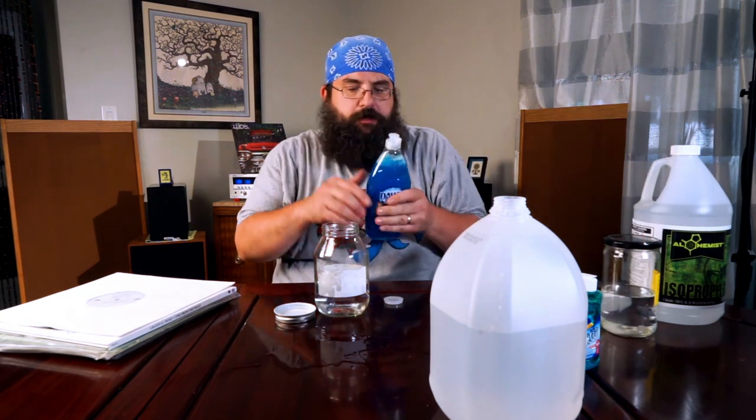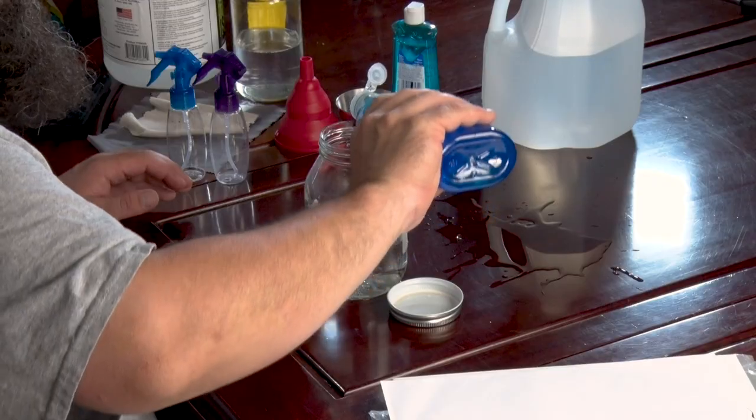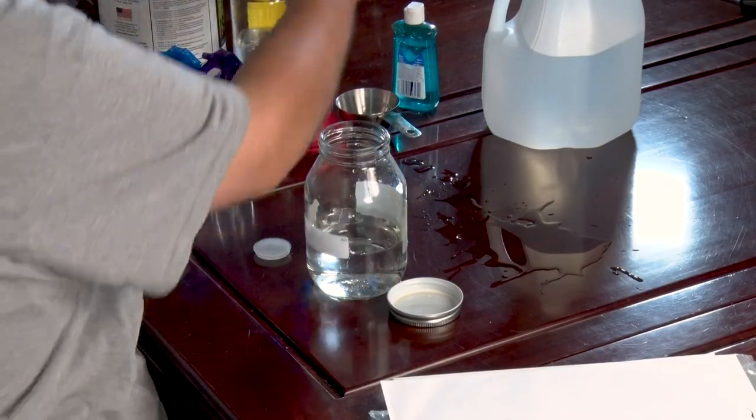Dawn dish soap — the reason is Dawn cuts the grease. You don't want to go crazy, just a couple of drops. One, two. Oh, that's probably a little too much. All right.